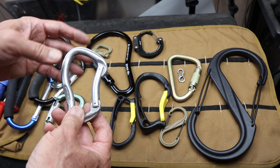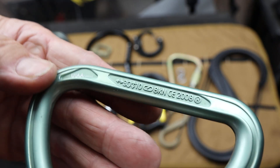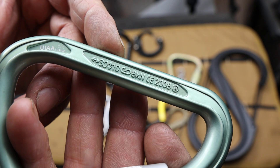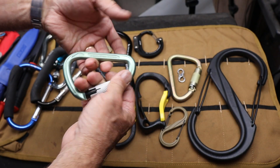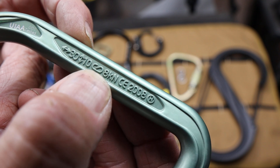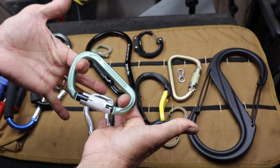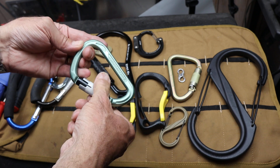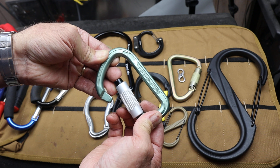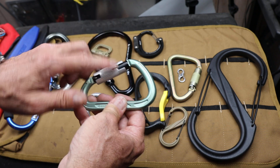Now why does it need to remain closed? Here's a big deal. If you look at this one right here, it actually has three different ratings. It's got 30 kN this way with the gate locked. It's got 10 kN pulling against the gate if you pull it this way, and it has 8 kN with the gate being open. So I have 30 kN — which is 6,750 pounds — that this will hold. The moment I open this gate, my working load goes down to 1,800 pounds. And that's on a really high quality carabiner. So if the gate is open, you lose a majority of the strength, and if you're pulling against the gate, you don't have near the strength either.